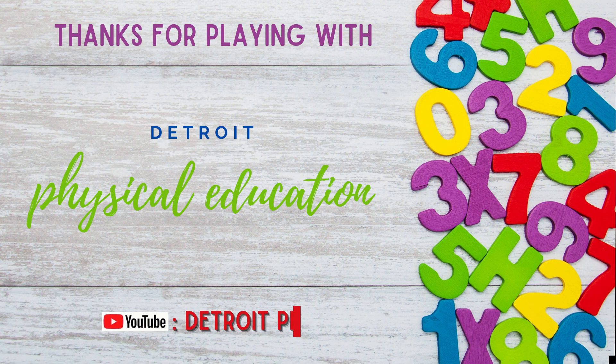Thanks for playing with Detroit Physical Education! Don't forget to subscribe on YouTube at DetroitPE.